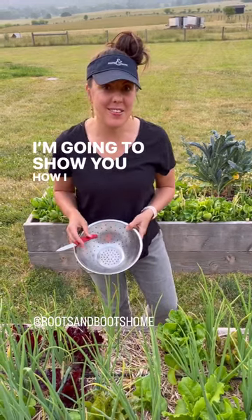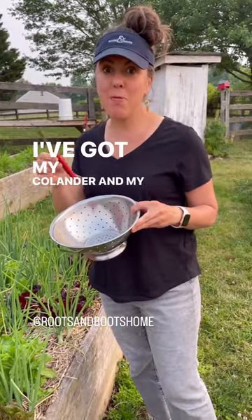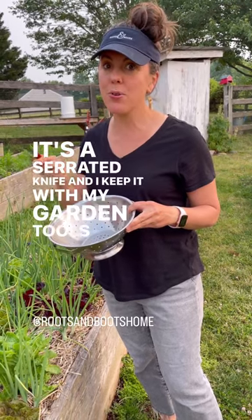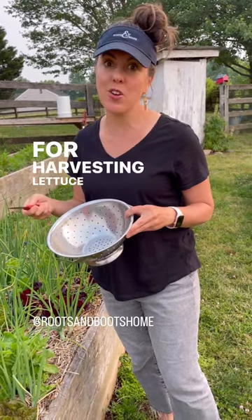I'm going to show you how I harvest lettuce. I've got my colander and my special lettuce knife. It's a serrated knife and I keep it with my garden tools just for harvesting lettuce and greens.